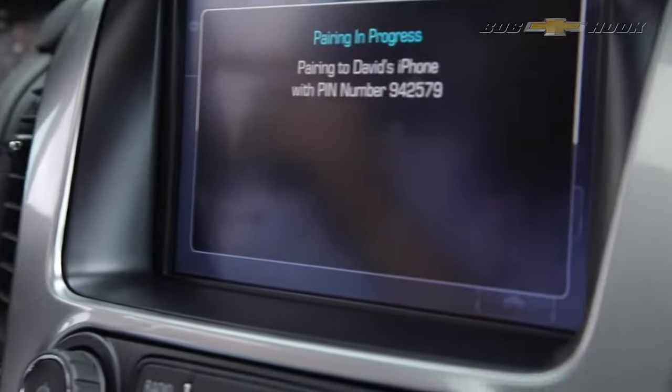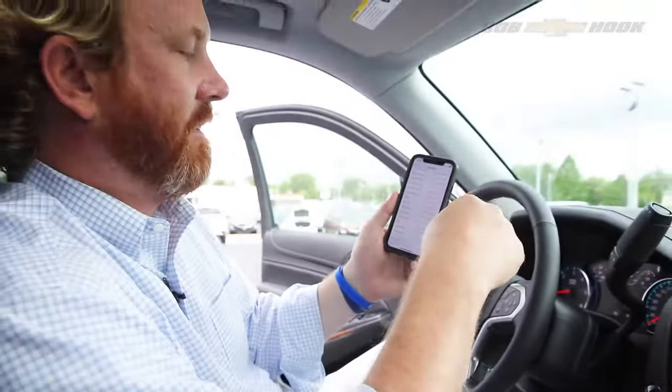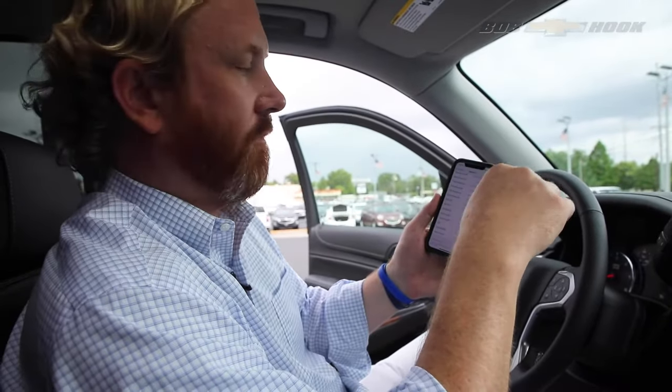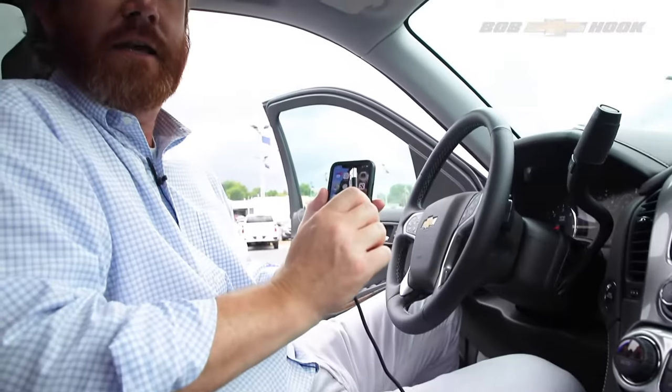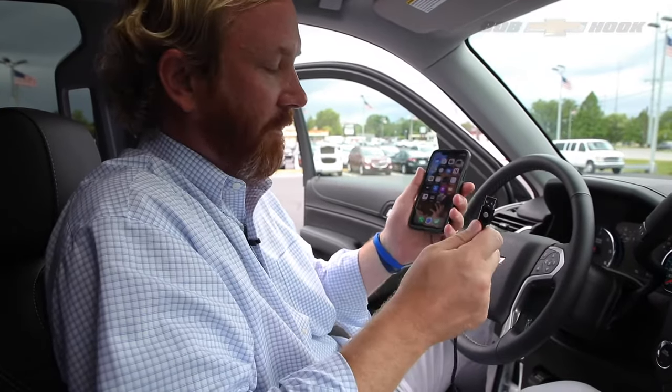You hit yes and pair. Boom — all your contacts are saved, all your numbers. Then you can call people using hands-free calling. The second way to pair your phone to your car is using Apple CarPlay if you have an Apple phone.